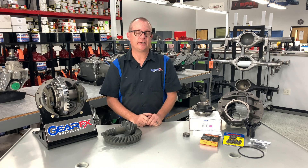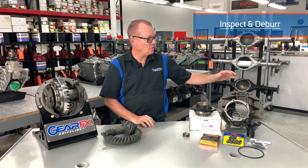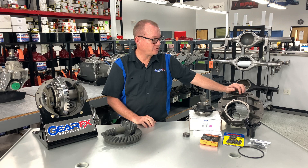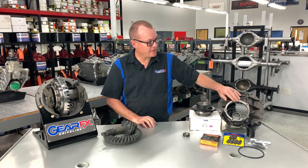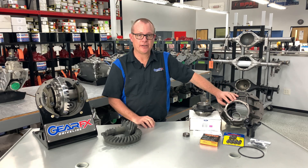Let's go into some of the procedures that we use here at GearFX to give you a quality Ford 9-inch gear build. The first thing we do to any of our parts is inspect them and deburr them. We'll first clean and deburr the case and inspect it for any nicks and scratches in the gasket area as well as in the pinion retainer shim area.